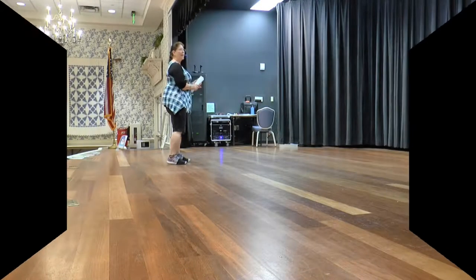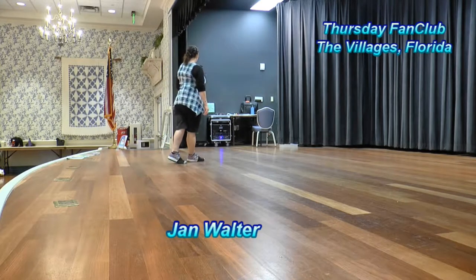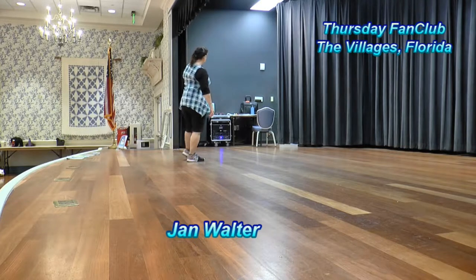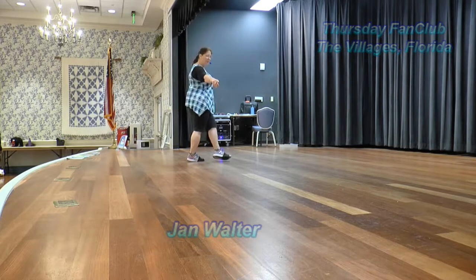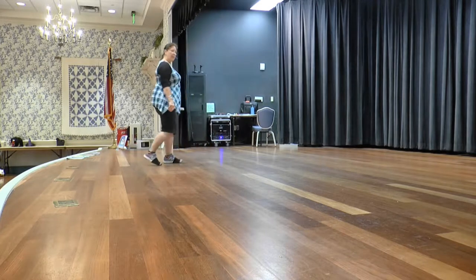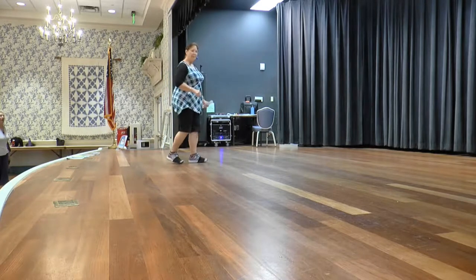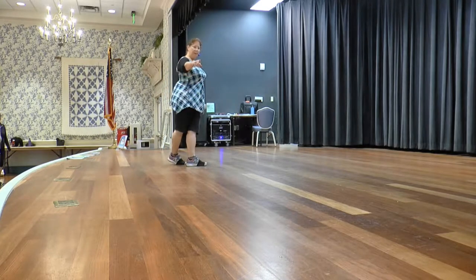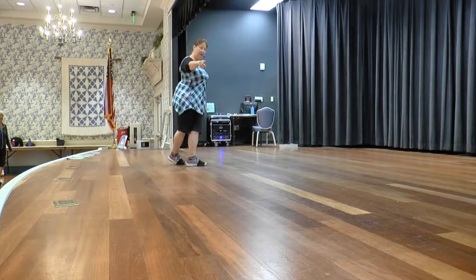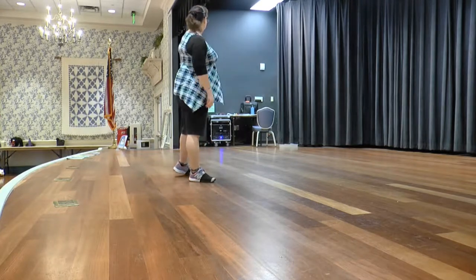All right, you're going to start with your weight on your left. We're going to cross, step right, cross on your left for one. You're going to sweep your left around for two, and then you're going to do a cross and shuffle for three and four. So it's cross, sweep, cross, and cross. Cross right, sweep left into a cross and cross. You're going to do a side behind, shuffle to the right. Side behind, side to the other side. That's your first eight.